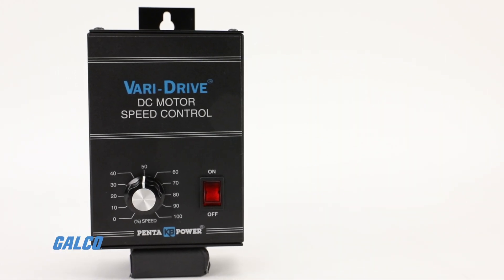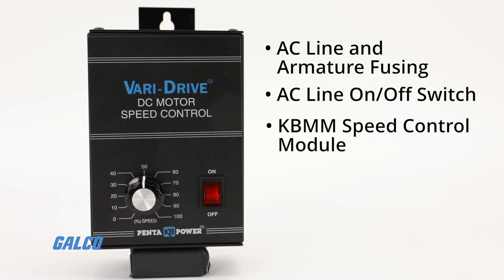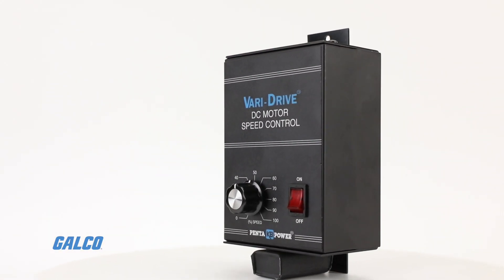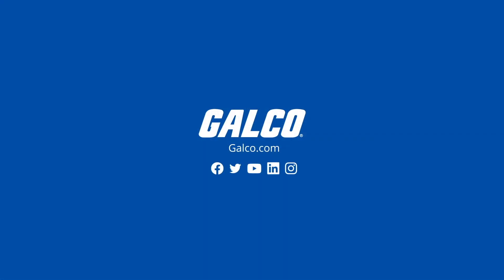Other features of the KBWM series include AC line and armature fusing, an AC line on/off switch with a power on indicator lamp, and the patented KBMM speed control module which prevents the demagnetization of PM motors. For more information on the KBWM series motor controllers, visit us at galco.com.